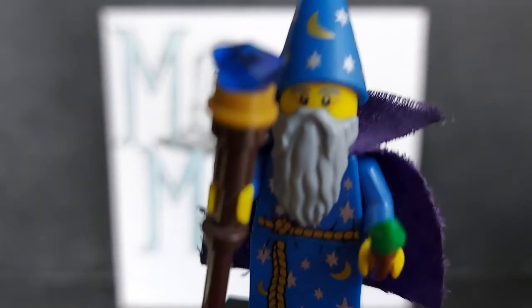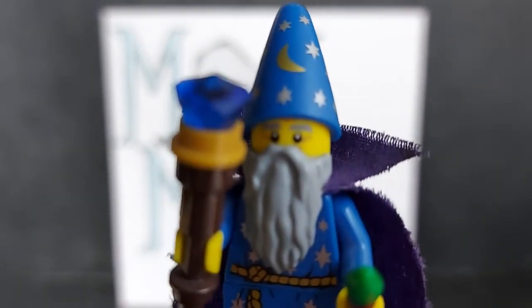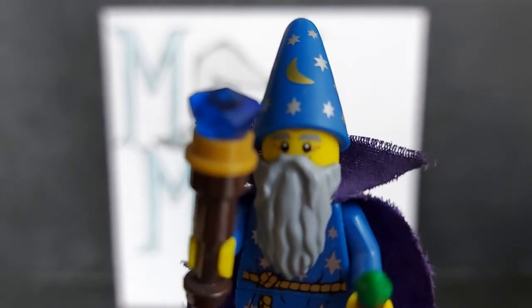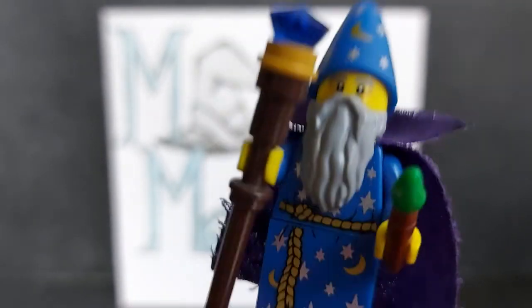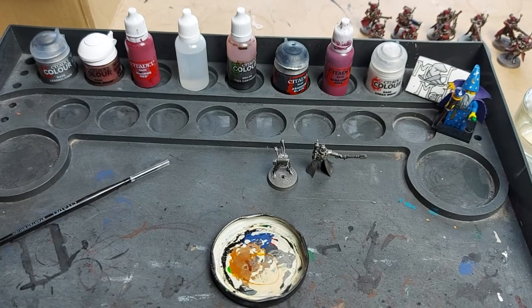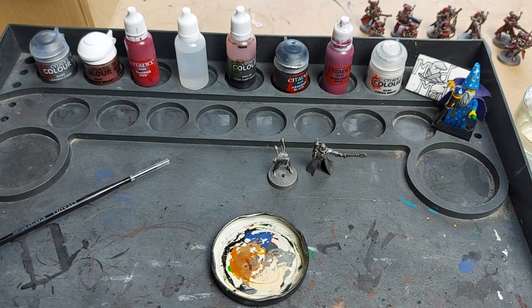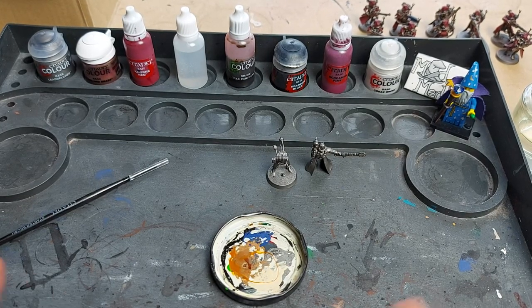Welcome to Mad Merlin's Warhammer 40,000 Imperium Journey, episode 22 part 2 - rules, painting, and playthrough. Hello and welcome back to episode 22 of the Mad Merlin's Warhammer Imperium Journey.